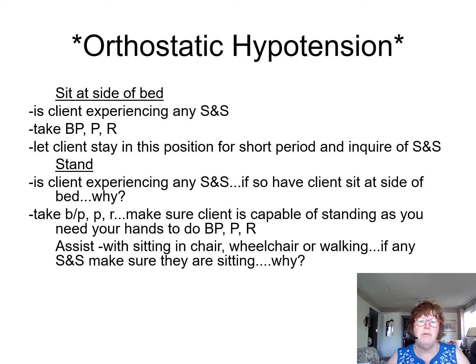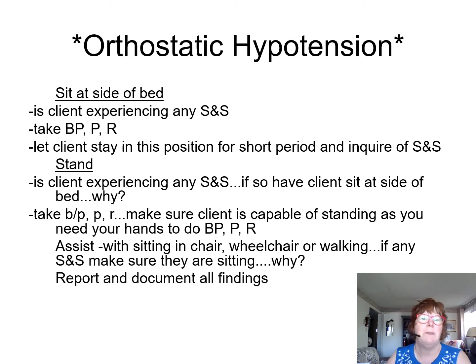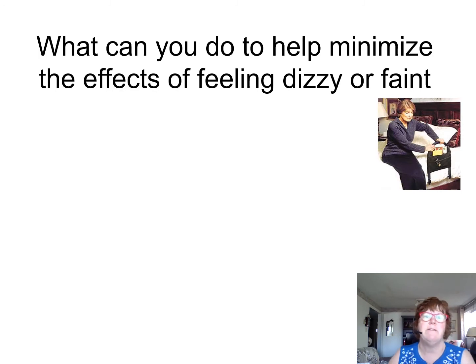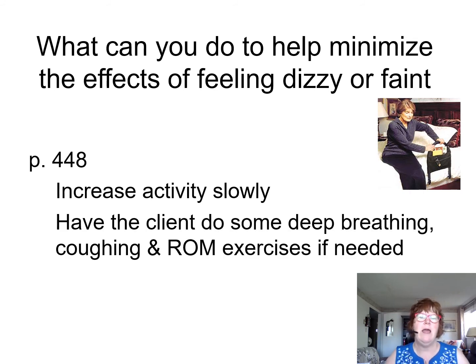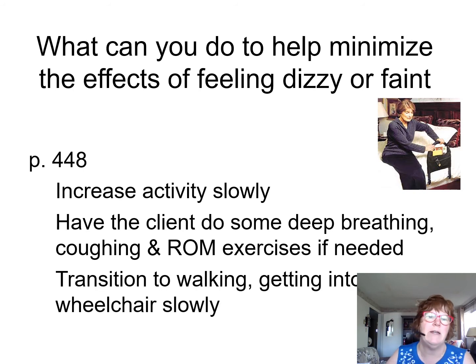To help minimize dizziness and nausea — page 448 — increase activity slowly. Have the client do some range of motion, deep breathing, and coughing exercises at the side of the bed, then transition to walking and getting into the wheelchair slowly. Slowly, slowly, slowly.